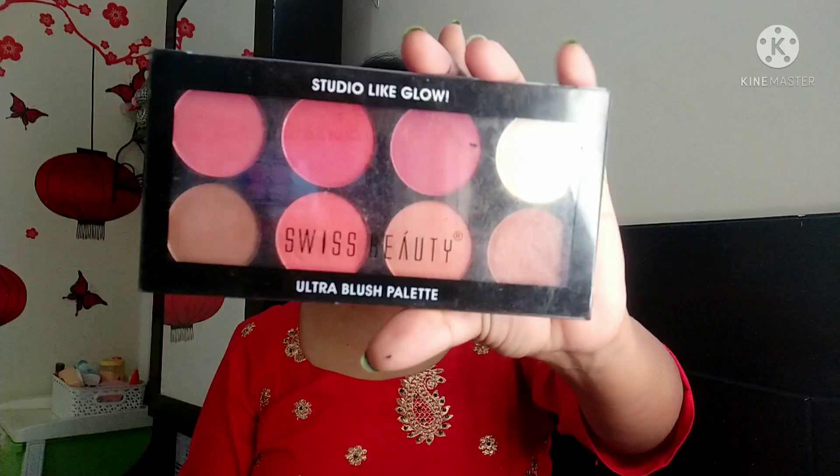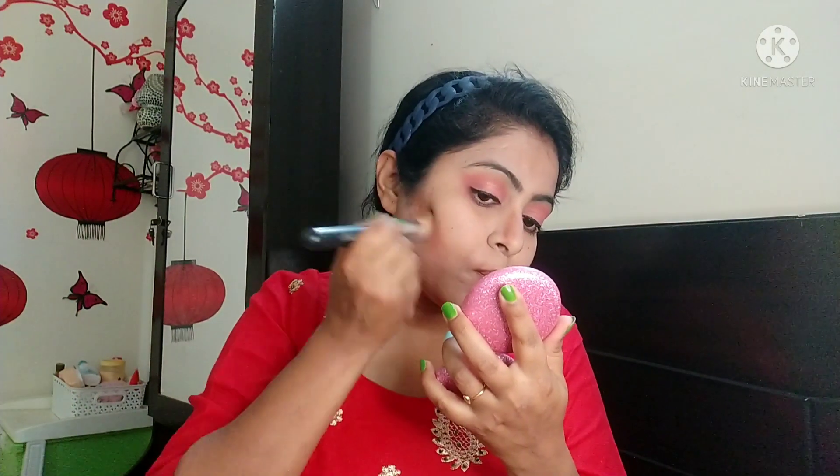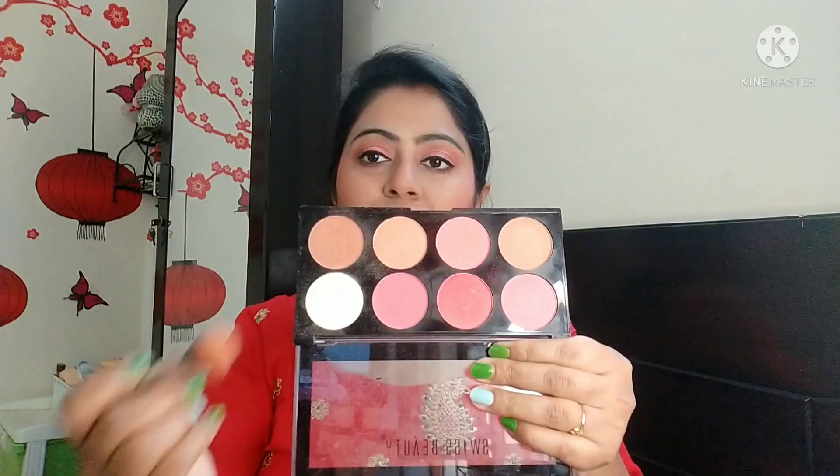For highlighter, blusher, and contour I am using the Swiss Beauty Ultra Blush Palette. I will apply the contour shade and do contouring with it. I will use the peach blusher for blush, and then the highlighter from the same palette.